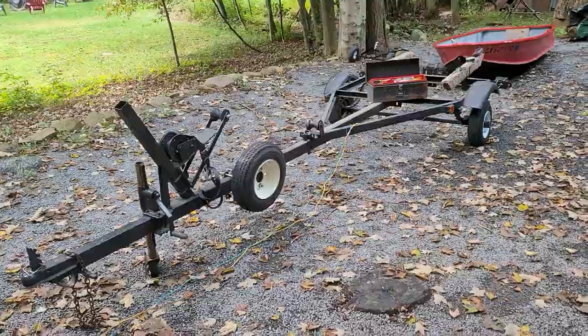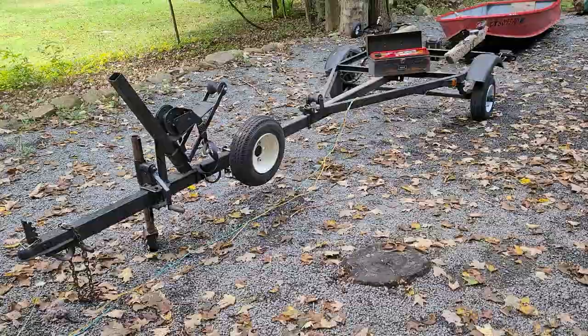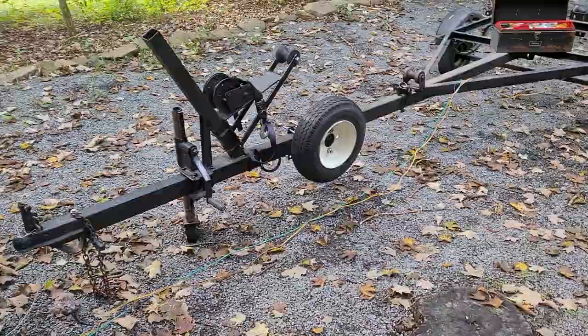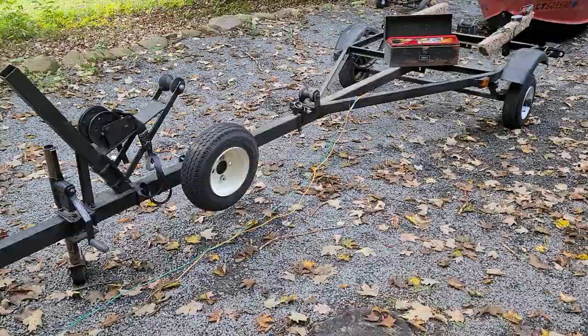So the new boat and trailer — picked it up yesterday. Brake lights and turn signals worked, but the left rear running light would not work. Came home during the day, no problem — it's one straight wire all the way back from the plug. So I was at a loss. There was no power at the butt connector that connected it to the tail light.